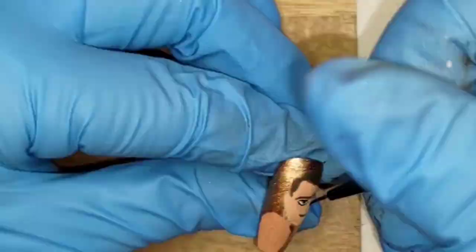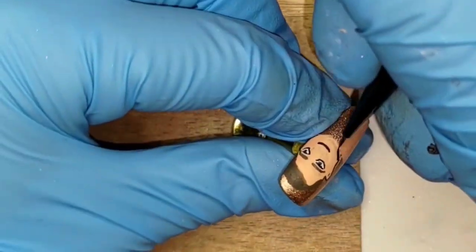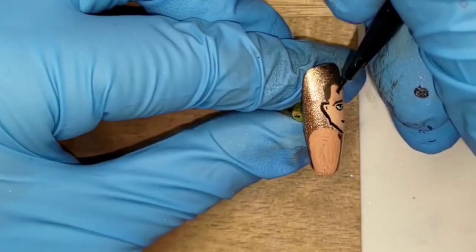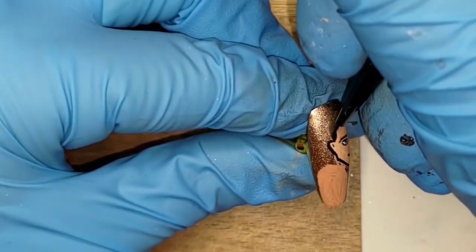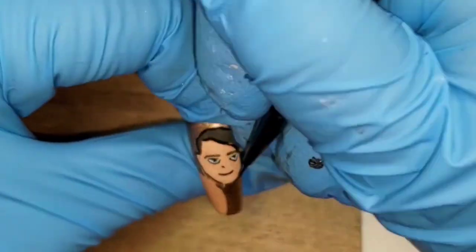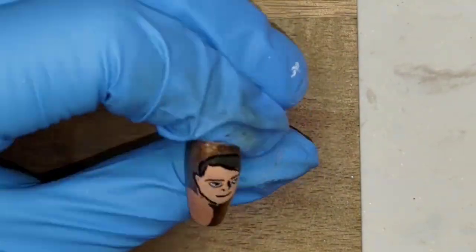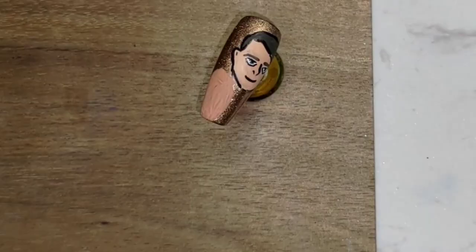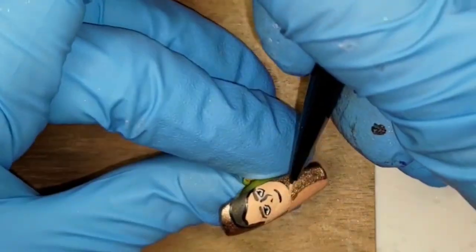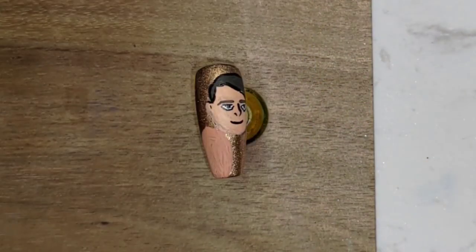I added a smile to his face and black outlines to his hair and face — the smile didn't really matter because I ended up changing it later. I then drew his nose in a similar way as the John Wick nail: I added one of his nostrils and then completed his entire nose by drawing the bridge on the right side up to his right brow.